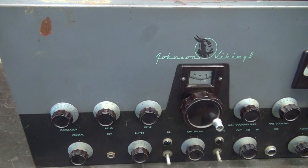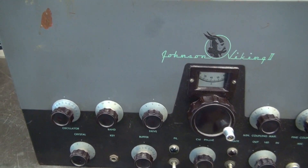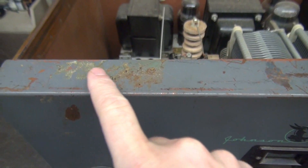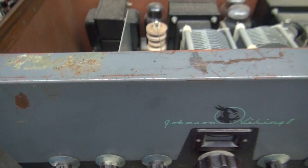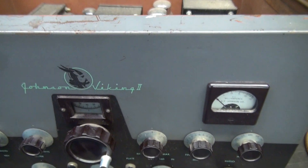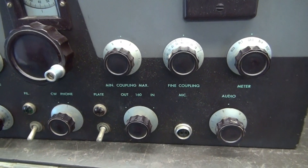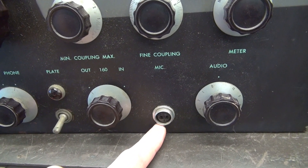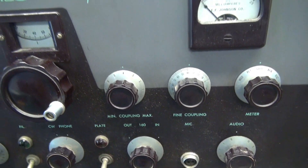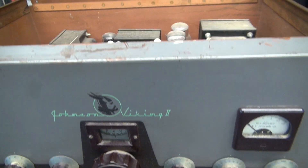You can see the front panel is pretty decent on this Viking 2. A little blemish here, and up here it looks like some residue from maybe masking tape, and of course your typical scraping and loss of paint from over the years. Down here you can see the addition of a two-pin Johnson style mic jack, which is okay if that was done correctly. Let's look inside.